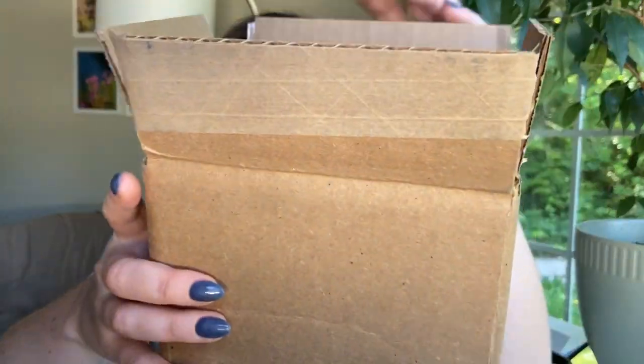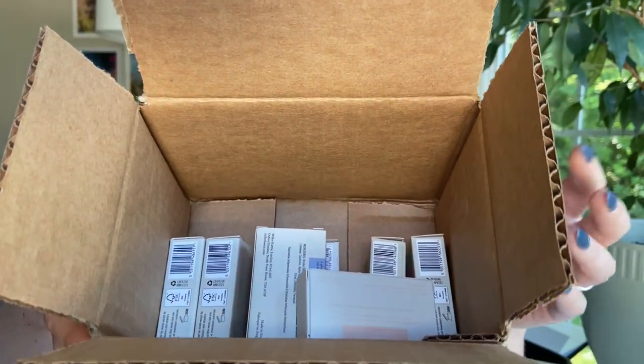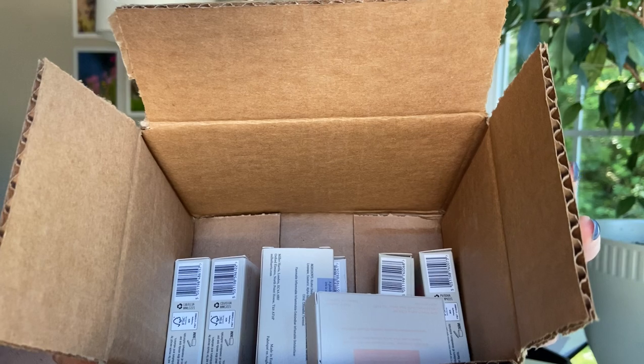Hi everybody, my name is Jessie and I do perfume reviews in ASMR format. So if you like perfumes and also if you like ASMR, you're in a good place for our video today. I'm going to be reviewing some samples that I ordered. Here's the box that they came in, and this is from the brand Miller Harris.